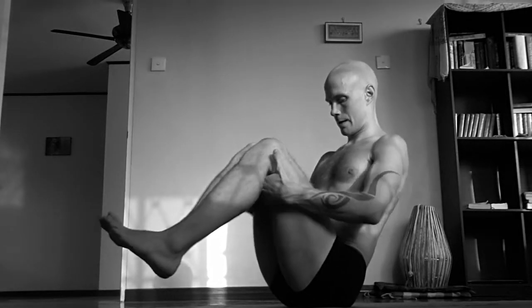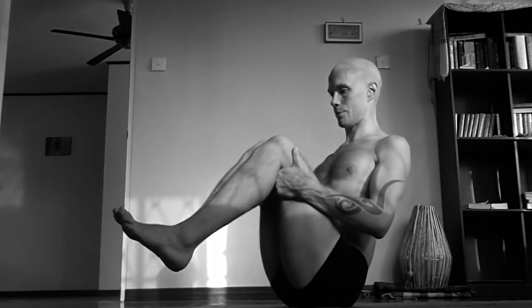Navasana. Get in the middle of your sit bones, then press your knees slightly in back, and keep your spine long.